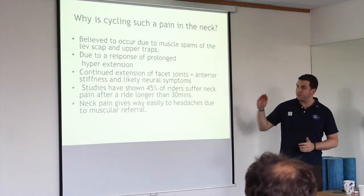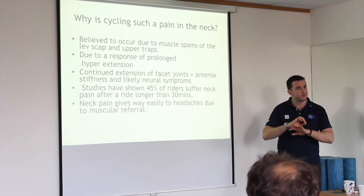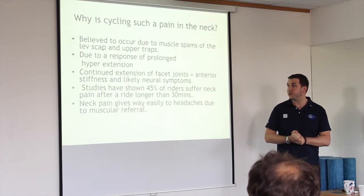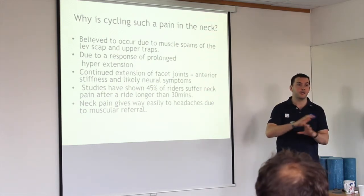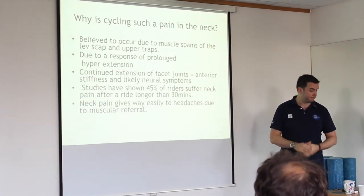Also looking at the middle portion of your back — this is what we all curve through. It's very flexed, very sore, and very tight, very quickly. Simple use of a foam roller — just lying across it and going the other way while watching TV for a minute or two a day — can really help with that.